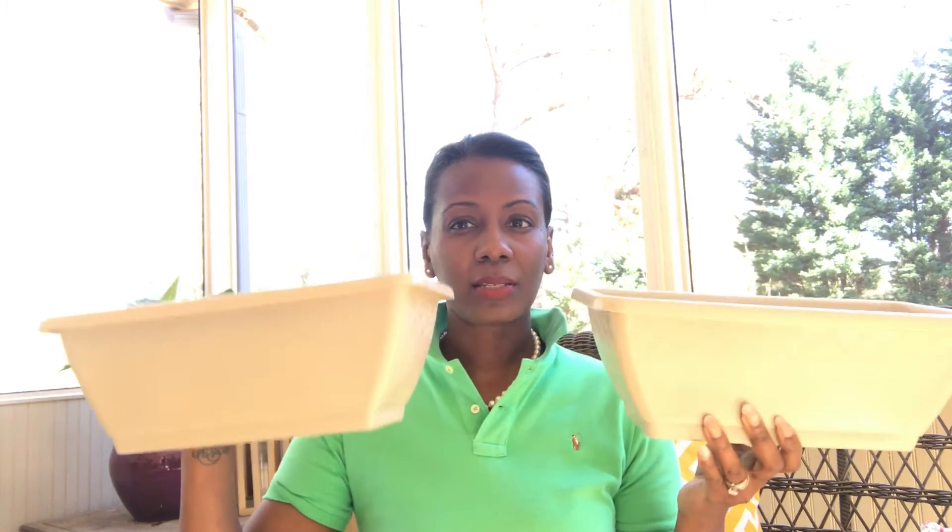Going back to pots — I picked some of these up again. These are for lettuce; I just want to have tons of lettuce for salad. You just kind of sprinkle the seeds and they grow right up. I got two of these and again these will stay in this screened porch. Picked up a shovel too — can't go wrong with that.